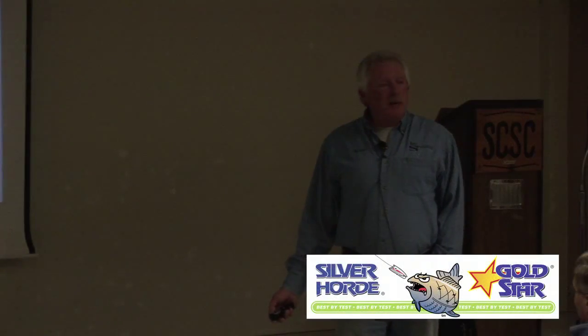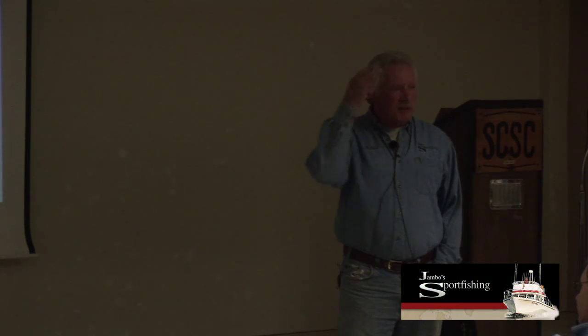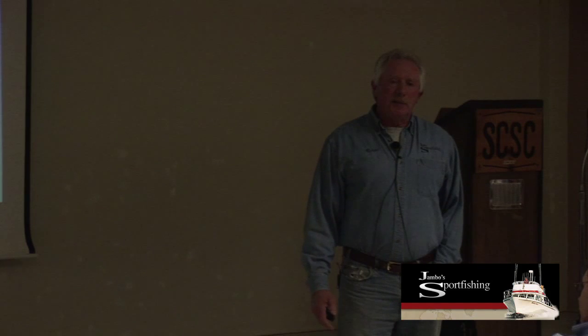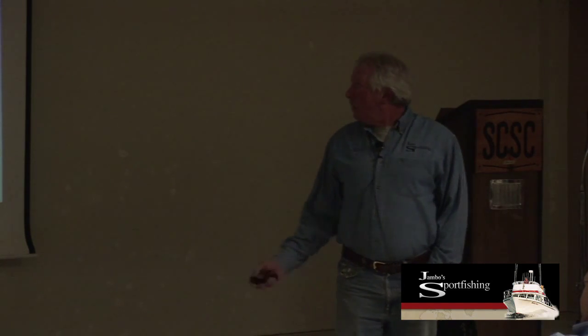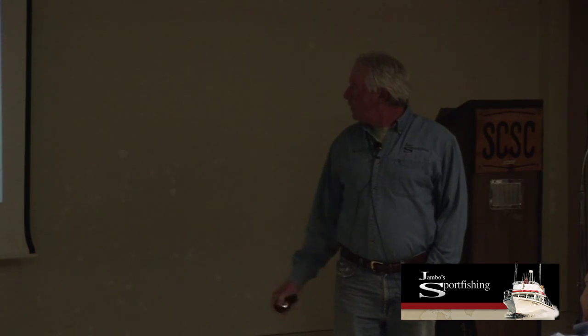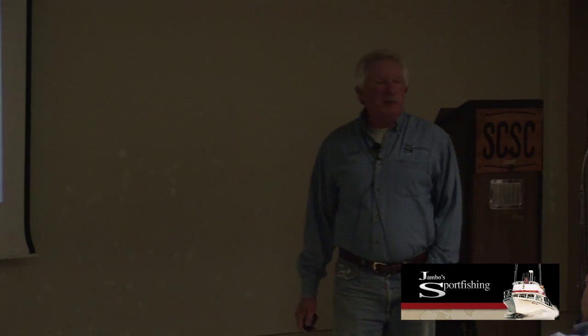I'm a pretty big fan of Silver Horde. I'm also a big fan of Atomic. These 602s and 603s—the only difference between a 602 and a 603 is the color of the face. The 602 has a pink face, the 603 has a red face, but the plug body is identical. That plug right there is over 20 years old—I kind of keep my eye on it.